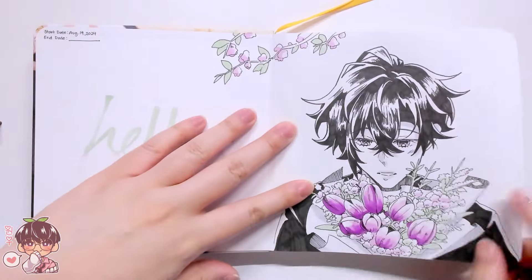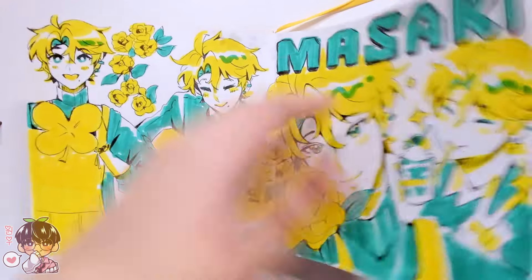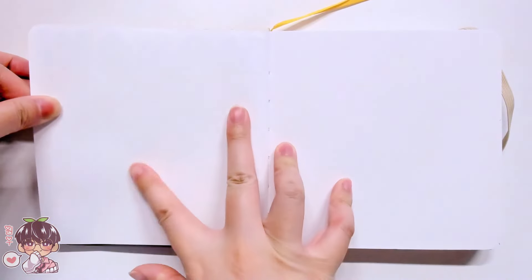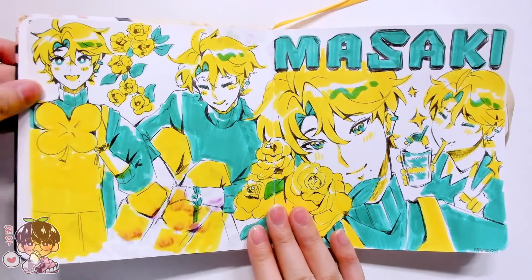I think that's it for today's video. Thank you for watching me do technically the first spread in the sketchbook, and hopefully more to come in the future. I'll talk to you guys next time in the next video. Bye!